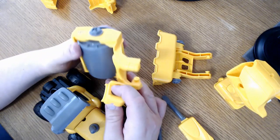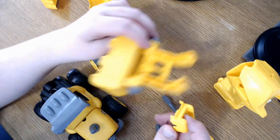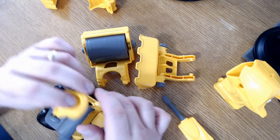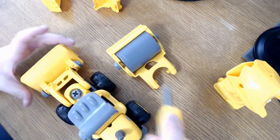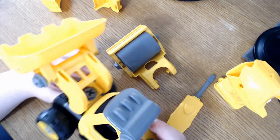There's a steamroller option that looks like a steamroller, and a bucket for a bulldozer option. This little attachment just goes over the top here and is attached pretty well — it's not going anywhere. That is a solid attachment.